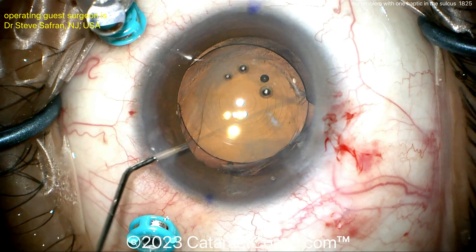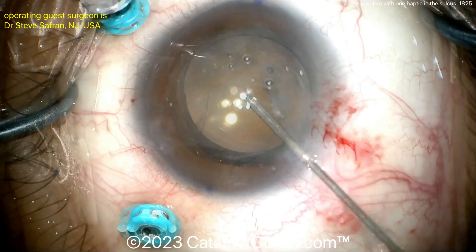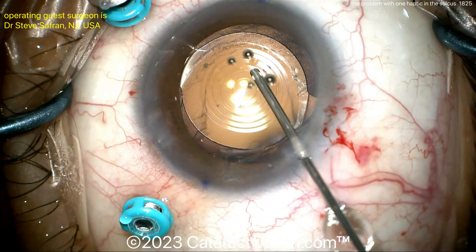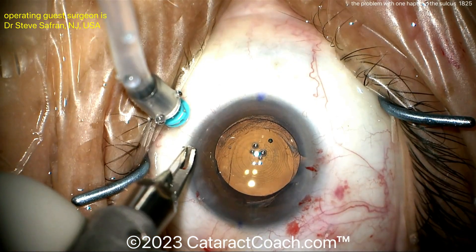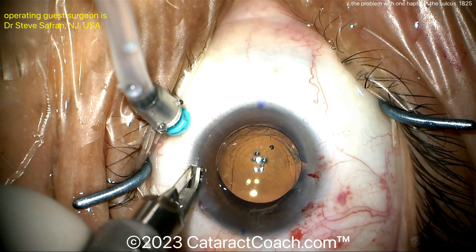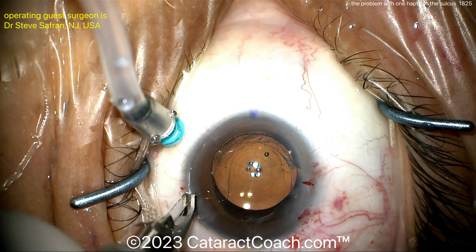You see at the end here, it looks pretty darn good. Triamcinolone is going inside the anterior chamber to make sure there's no prolapsed vitreous — looks pretty clean. And the patient can have a really nice outcome. The lens is very stable and beautifully centered now. And then here at the end, it looks like limbal relaxing incisions in order to help cut down any pre-existing astigmatism and give the patient a better visual outcome.